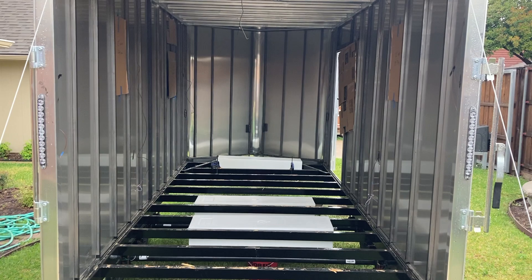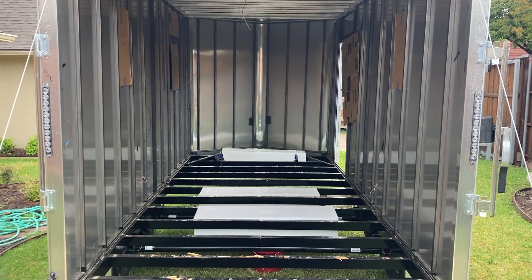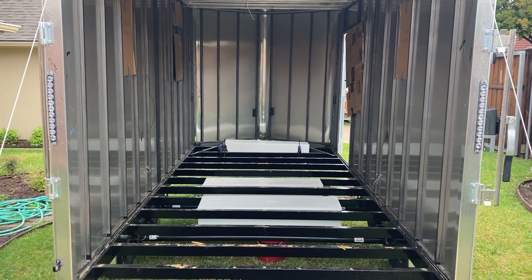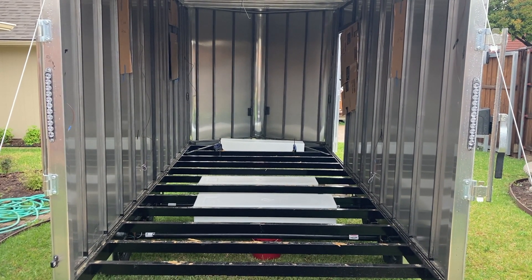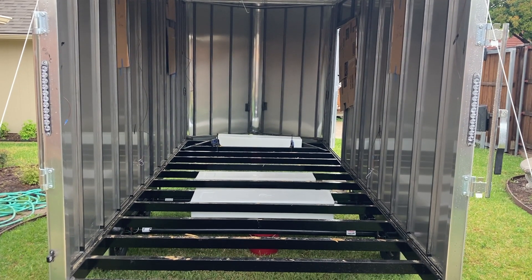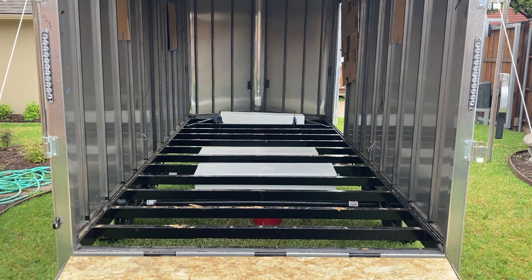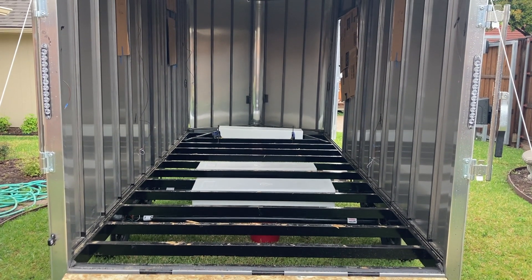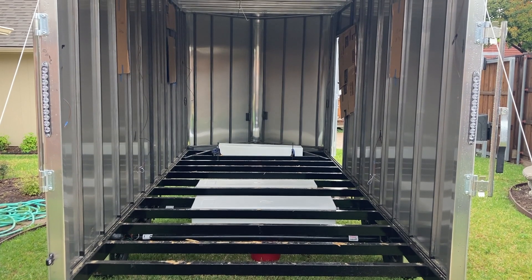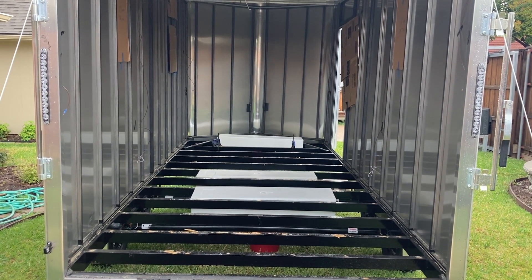It is April 30th, 2021, and I've taken the floor out on the trailer. I'm measuring where I'm going to be placing the three tanks. I'm trying to assess whether I can fit one other small tank up front for the gray water. I've got 40 gallons capacity of fresh water.